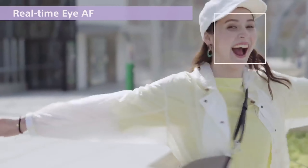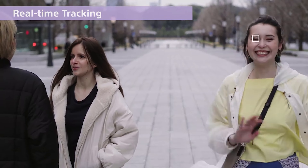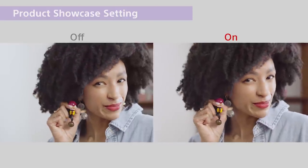Real-time AF tracking and background defocus are kind of similar to what the Sony ZV-1 has — that background automatic defocus with a little dedicated button. You'll have that option also on this new camera.